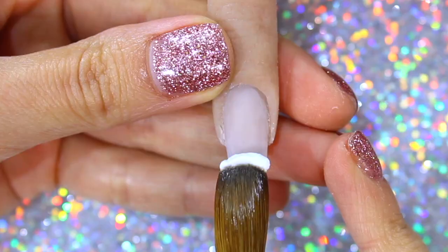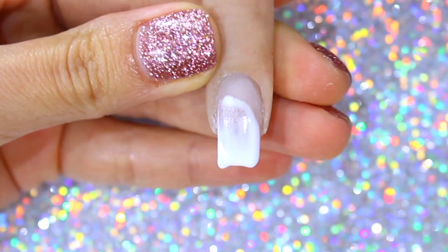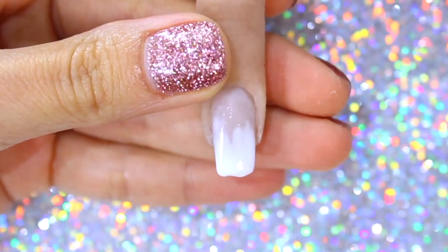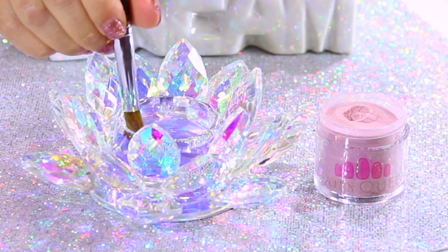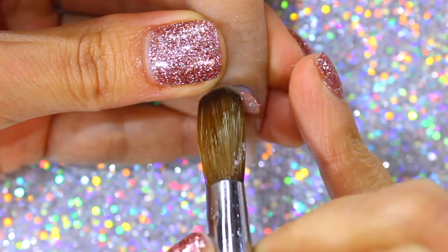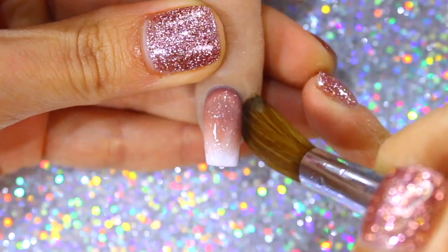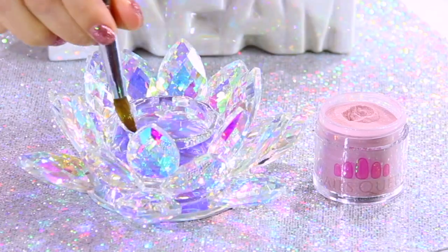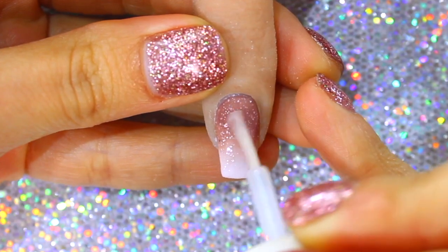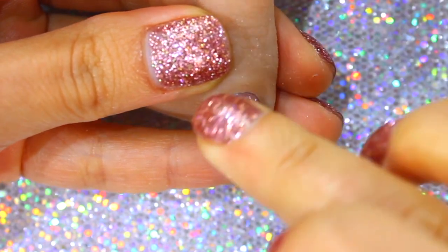Moving on to the third and last look for this video, I am going to create a similar baby boomer to the one from look number one. After achieving the ombre, I will use dried flowers similar to those of look number two, also pieces of gold leaf, and I will apply them diagonally, repeating the same exact process, just in a different direction.